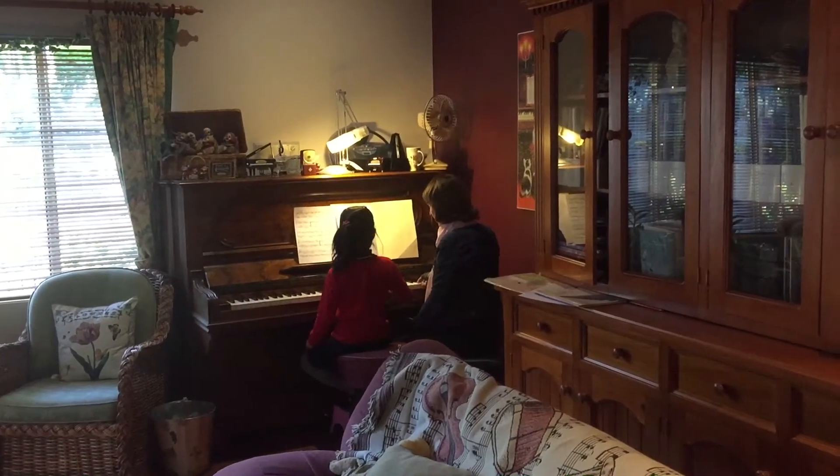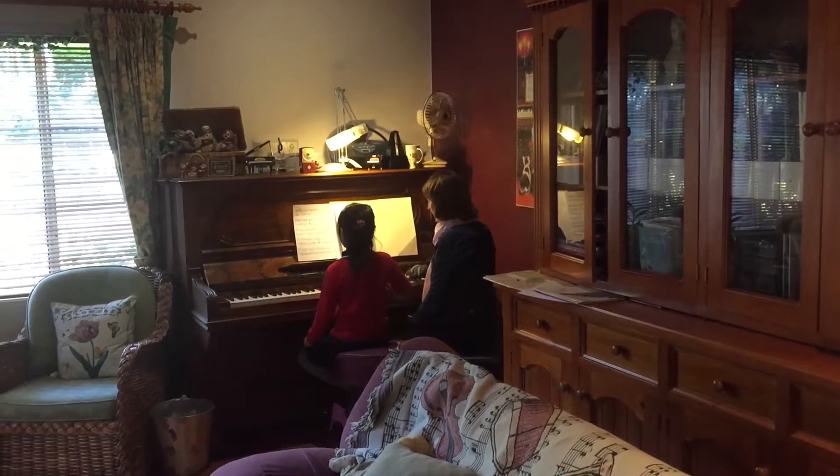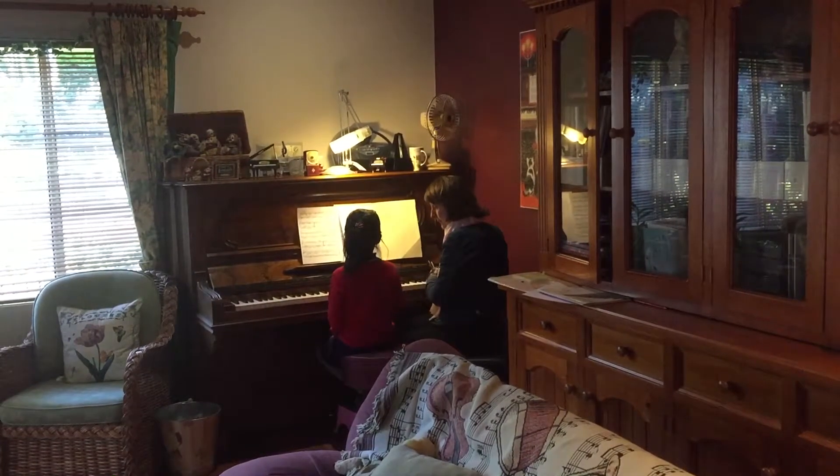Now we'll try it down. Now we'll try behind the other one. Keep going down. Try it again. Try to get the right fingers, yes.